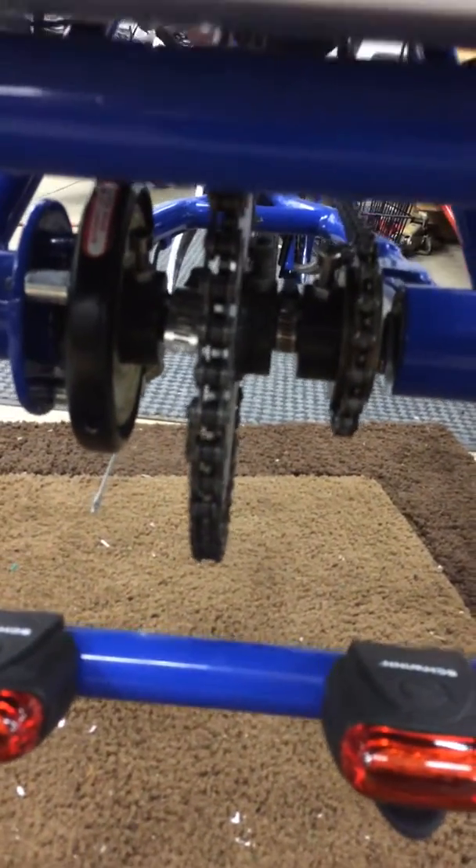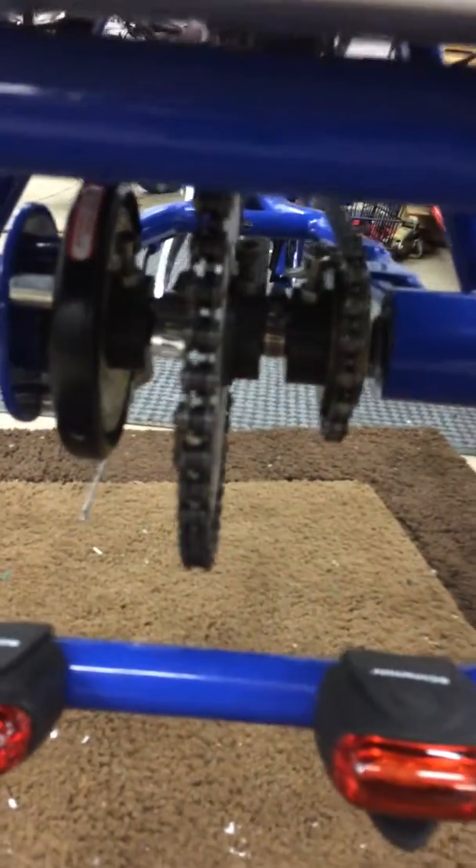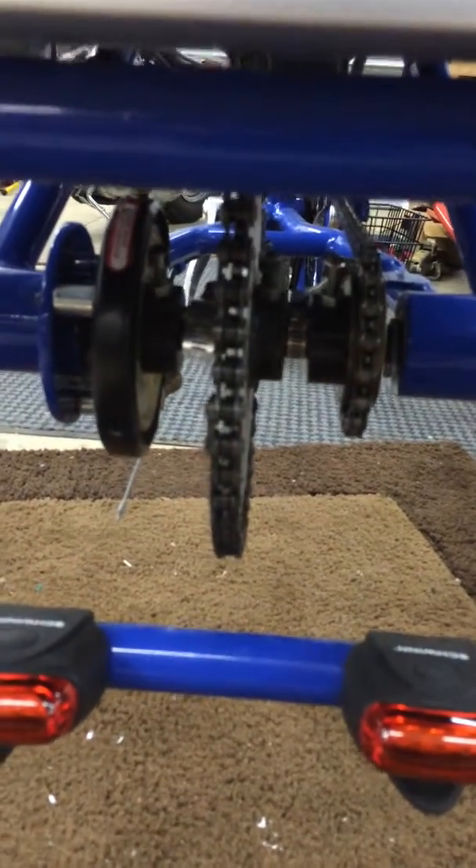I put these two hose clamps on here because when I first got it running, it came loose — the set screw came loose and it was sliding around in there. So I put a couple of hose clamps in there so that in case it comes loose again, it will keep the sprocket tracking straight.